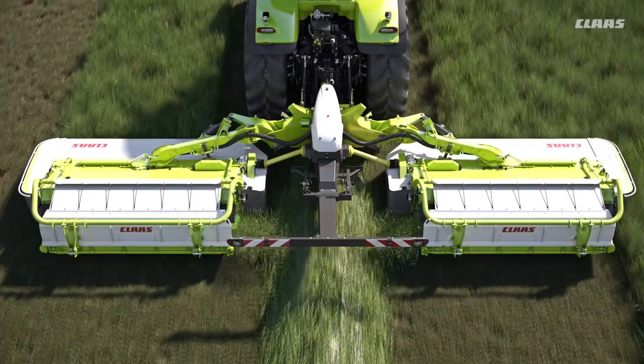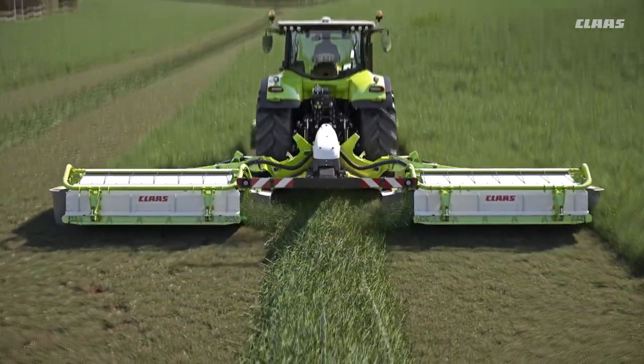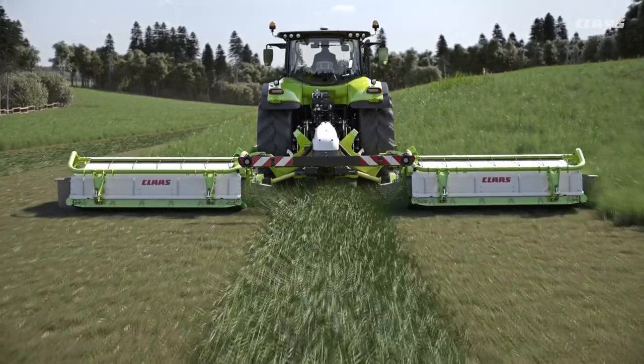The automatic slope control option for the Disco 9200C Auto Swather ensures a consistent swath even on hilly terrain with uneven ground, and also prevents unmown strips being left on steep terrain.